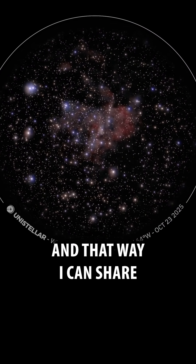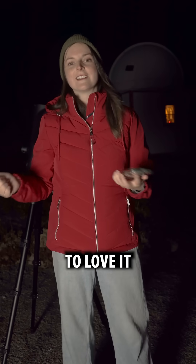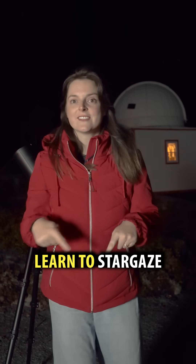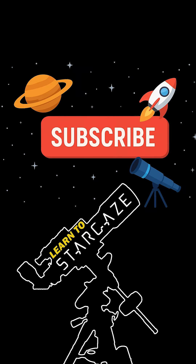I'm going to download this photo so I can share it with all my friends, put it up on my social media, send it to my mom — she's going to love it. I'm Heather, this is Learn to Stargaze. Follow along for more stargazing adventures. We'll see you next time, bye!